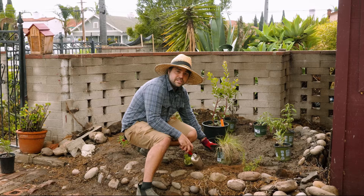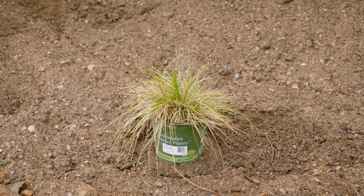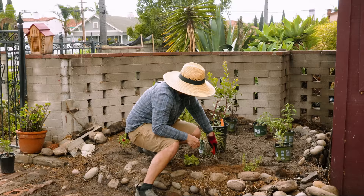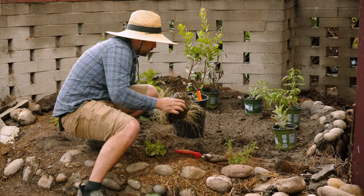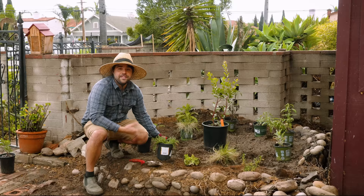I actually have two of this next plant, which is the Purple Needle Grass. This is really cool because it's actually the state grass of California. It's been noted to have a root system that could go up to 20 feet deep, which means it's very highly drought tolerant and only needs water once a month in the summertime. Most of the plants I'm putting together here will only need water once, at most twice, a month in summer.